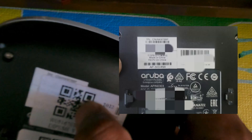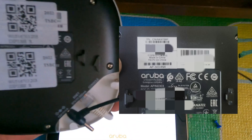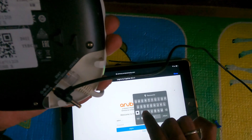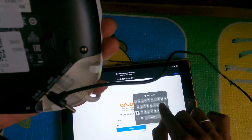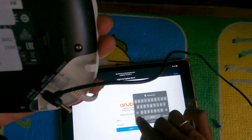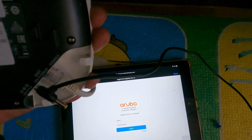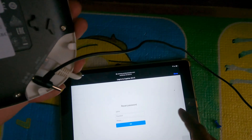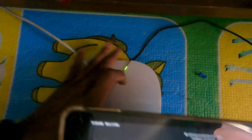I will show you the card in this video. This is the most important part. I am going to get the password. I am going to log in — I will click on the login button. Now I will click on reset password. The default password will change.